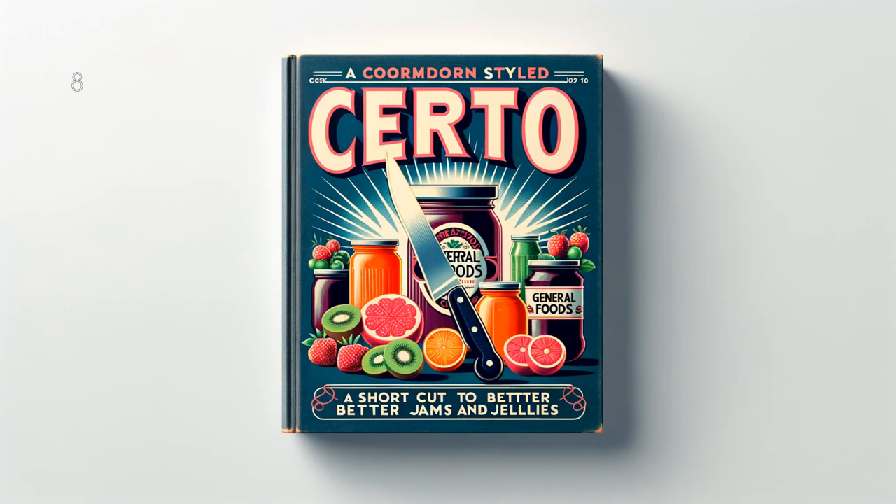Soured Cherry and Gooseberry Jelly: 4 cups (2 pounds) juice, 7 cups (3 pounds) sugar, 1 bottle Serto. To prepare juice, stem — do not pit — and crush about 2 pounds fully ripe cherries. Crush about 1 and 1 half pounds fully ripe gooseberries. Combine fruits, add 1 quarter cup water. Bring to a boil, cover and simmer 10 minutes. Place fruit in jelly cloth or bag and squeeze out juice. Measure sugar and juice into large saucepan and mix. Bring to a boil over hottest fire and at once add Serto, stirring constantly. Then bring to a full rolling boil and boil hard 1 and 1 half minutes. Remove from fire, skim, pour quickly, paraffin hot jelly at once. Makes about 11 glasses, 6 fluid ounces each.